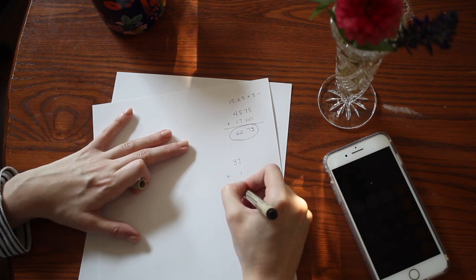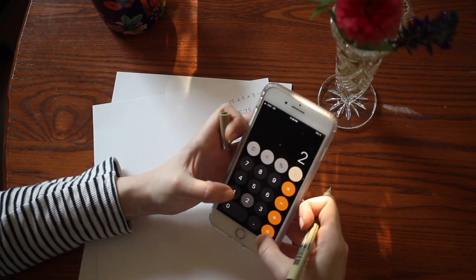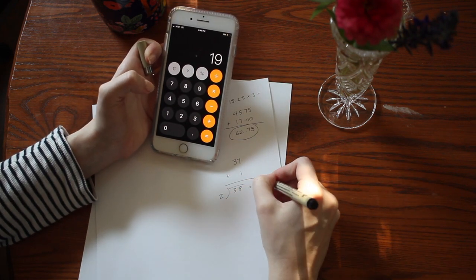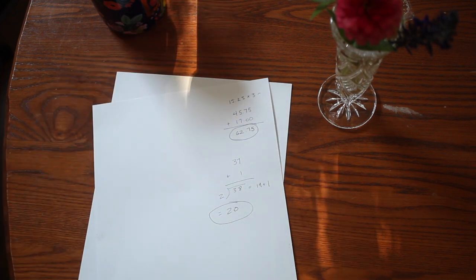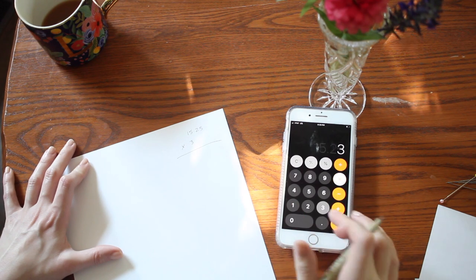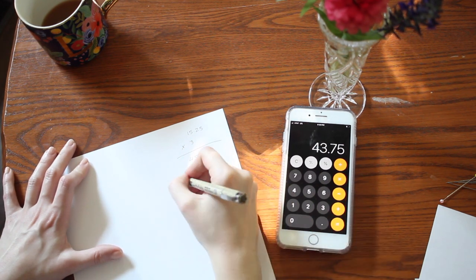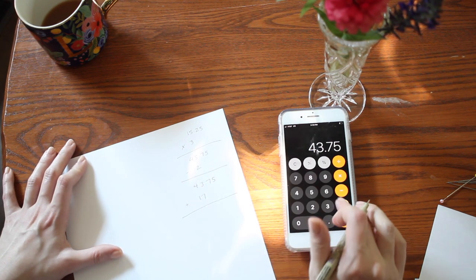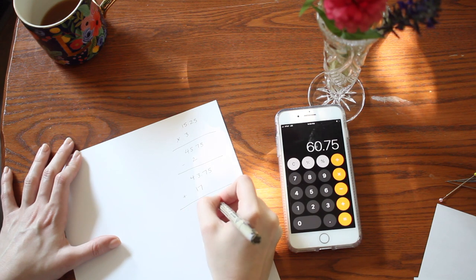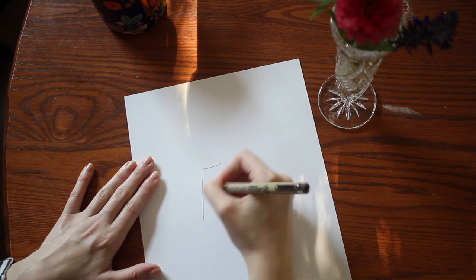Next, calculate the hip measurement. Start with your hip measurement — mine is 37 inches — add one inch of ease, divide in half, then add one more inch for seam allowance. That gives me 20 inches. For the waistband, take your waist number from the first calculation, multiply it by three, subtract two inches for seam allowance, then add 17 inches for the tie length. That gives me 60.75 inches.